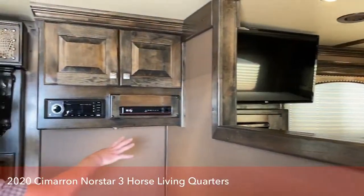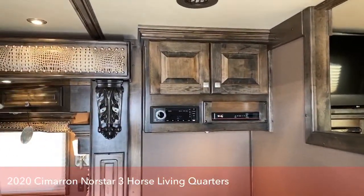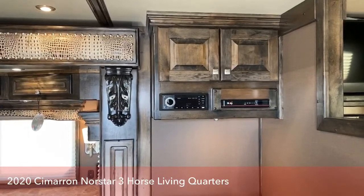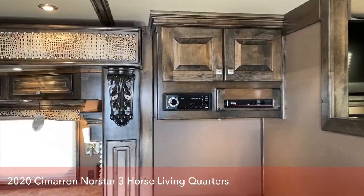On this trailer we also equipped it with AM/FM radio, CD player, DVD player. But then we've also got this trailer dish-ready for you already. So at that point, you just give us your account information — when you come to pick the trailer up, we'll already have it set up for you and you're ready to go.